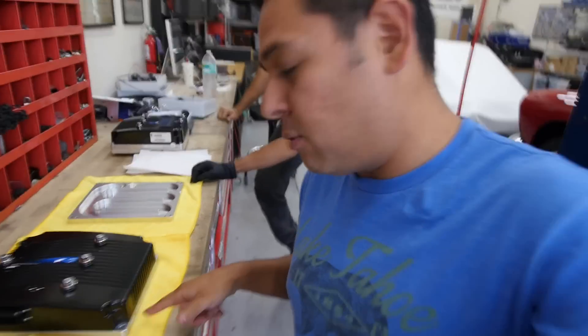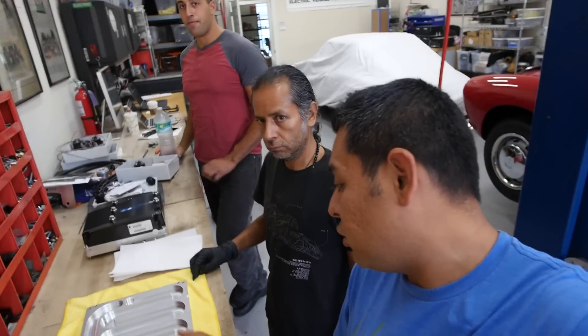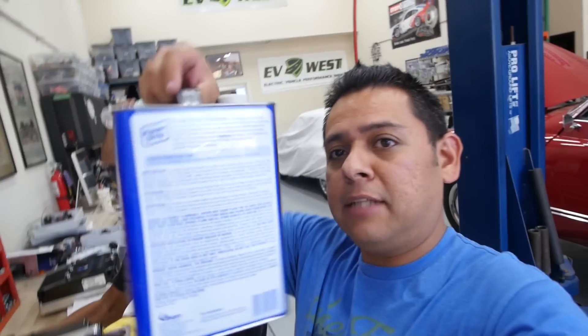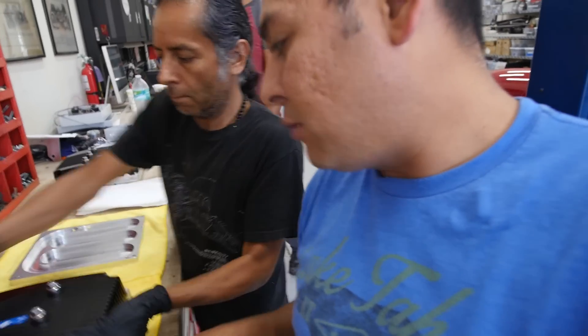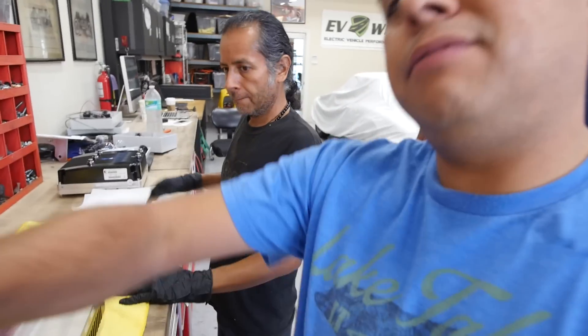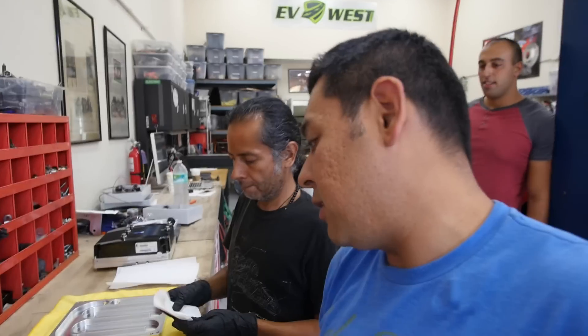The first thing to do is we have to clean both surfaces — the one on the controller and the one on the chill plate. We're gonna do that by using acetone. You have to be careful not to touch the plastic because it'll melt, so you only clean the actual aluminum. Saul has gloves to protect his hands because this stuff is pretty strong and nasty, but it cleans very well.